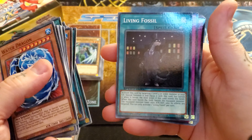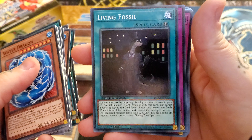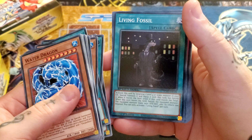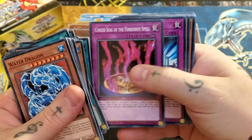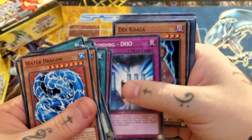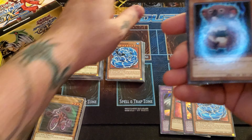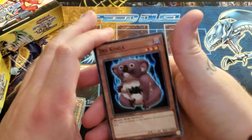Living Fossil — this is actually a pretty interesting and good reprint in common. I'm pretty sure the secrets of these are like $4, somewhere around that, last I checked — could have gone up, could have gone down, who knows. Curse of the Forbidden Seal, Bonding DHO — again, what the hell is DHO? And of course, we actually picked the one that has the extra cards. Interesting.